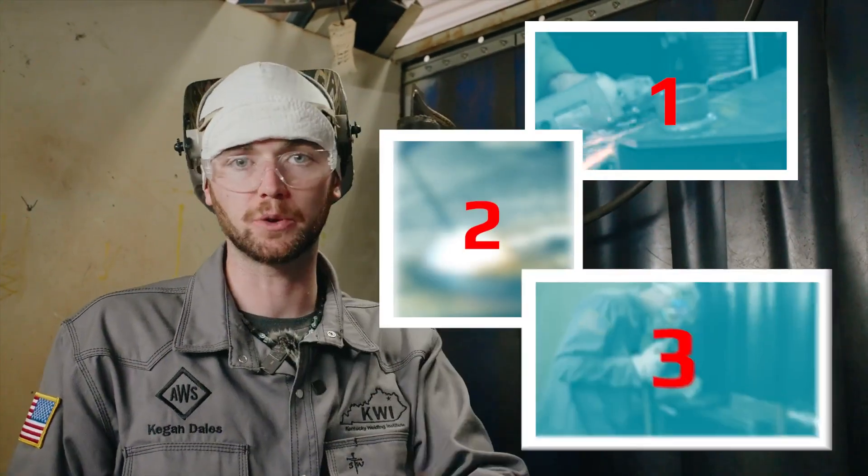Are you a beginner welder and you're not sure where to start? Here are three things that you can start doing today to be better.